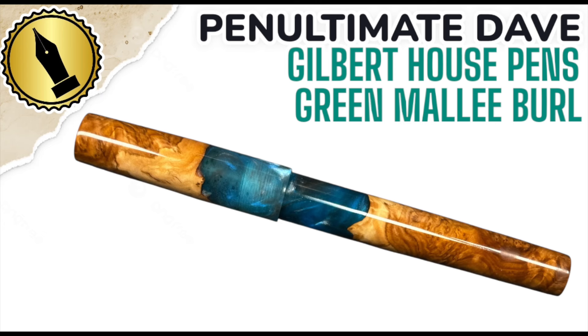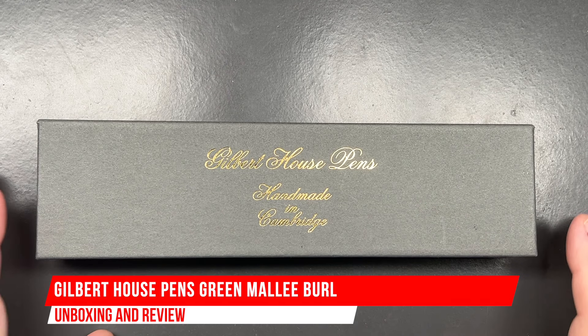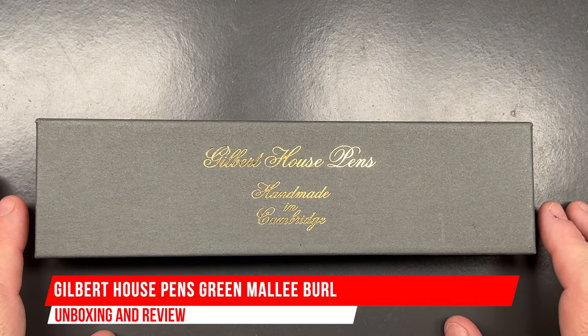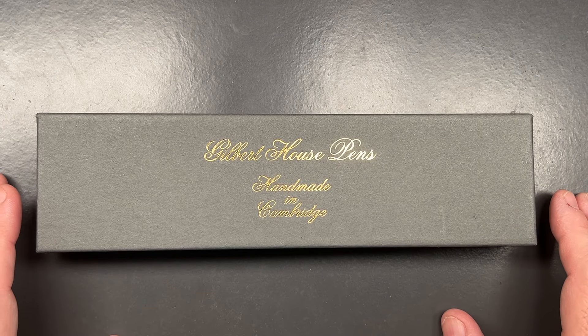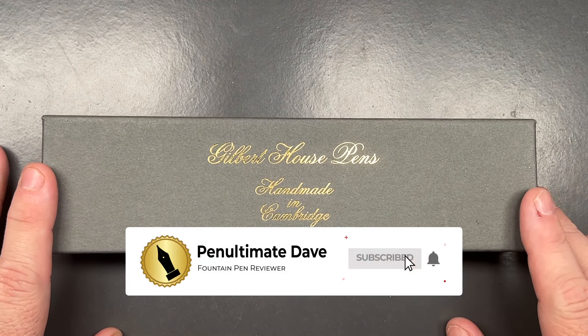Hello and welcome to another pen video from me, Penultimate Dave. I have here another pen for unboxing and review — this is a pen that I purchased at the London Pen Show in October 2024. It's a Gilbert House Pens, handmade in Cambridge.